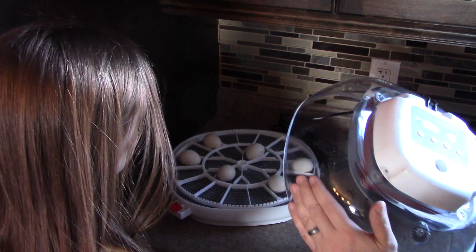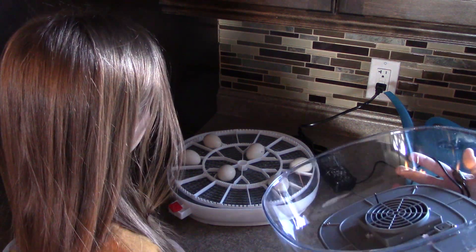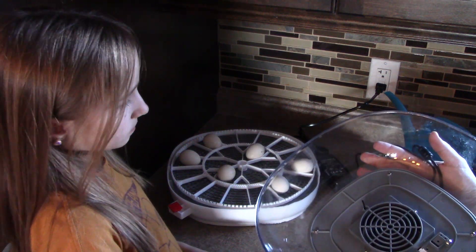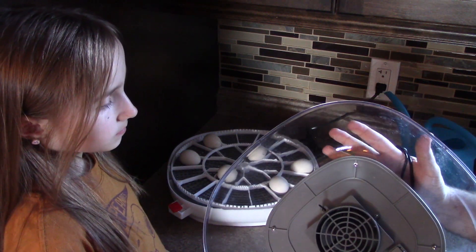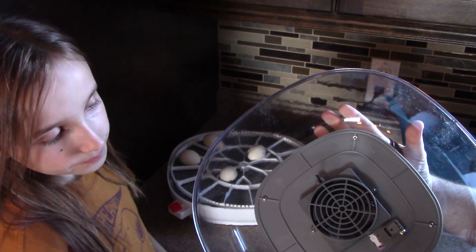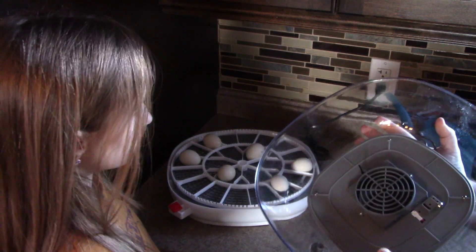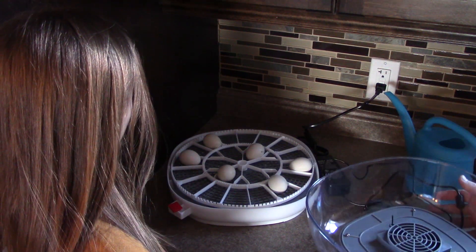One thing I never mentioned in the first video was how much noise the incubator makes. We can pretty much say that it's made relatively zero noise. At no point has it been noticeable or troublesome. Right now the fan and heater is running and you can barely hear it. When the top is actually on the incubator, that little bit of fan noise is trapped inside - you pretty much don't hear anything.